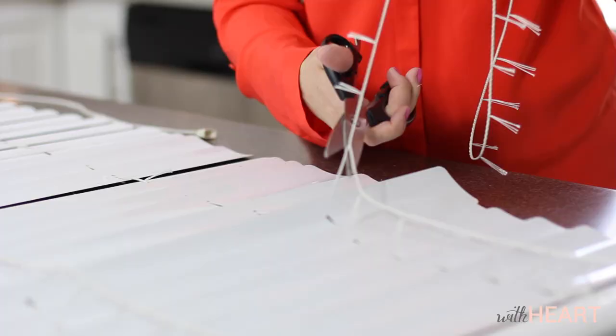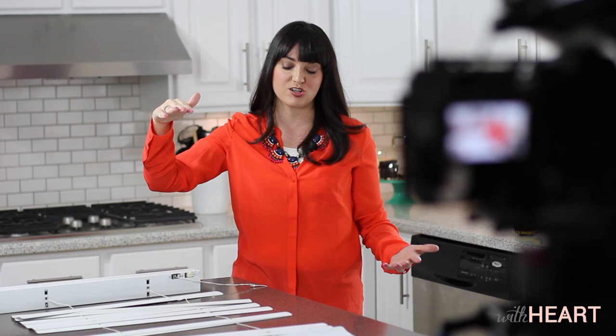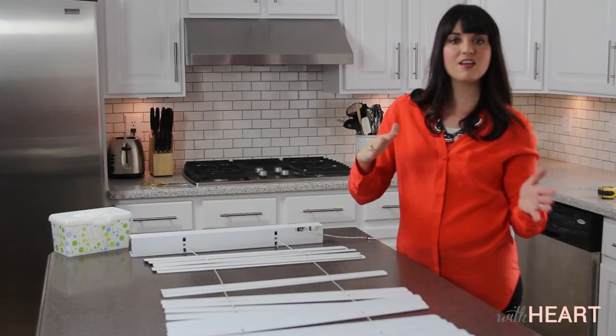I want to keep about seven to eight of these slats. The reason is that we're going to glue them to our fabric to hold the Roman shade in place and make it functional. I only need seven of them, so I'm going to count out seven — one, two, three, four, five, six, seven — and I want them to go about eight inches apart on my Roman shade. The rest I can just cut off and get rid of. Just be careful again not to cut that cord.